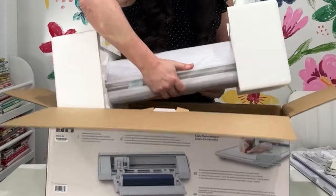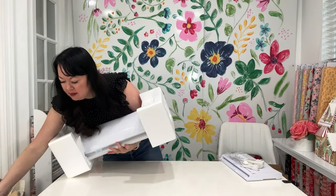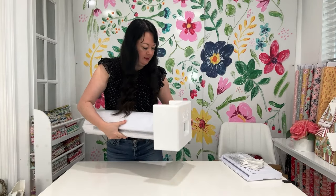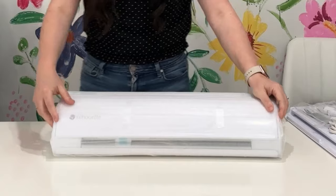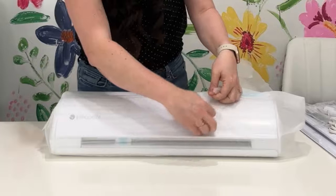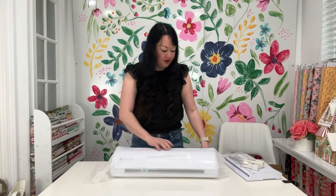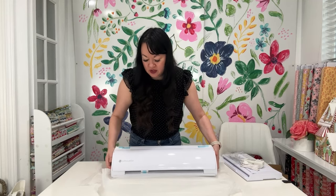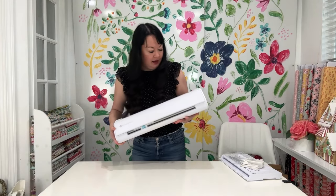I'm going to pull out my Silhouette Cameo 4 so you can see the difference in this machine versus the Cameo 4. I love the Cameo 4. I have the Plus, the Cameo 4, and the Pro, and I've loved all of those machines. The design on this one is different though, which is kind of fun. I'm excited to see them shake it up a little bit.